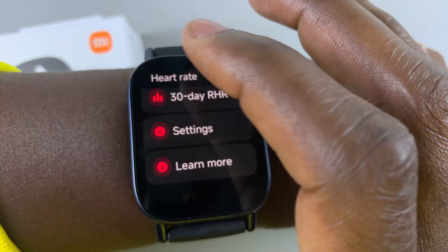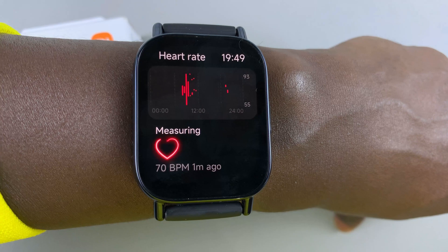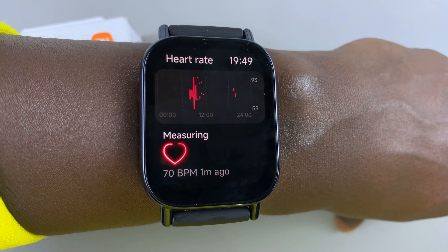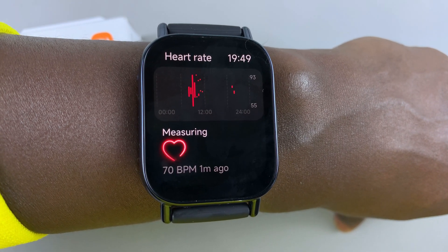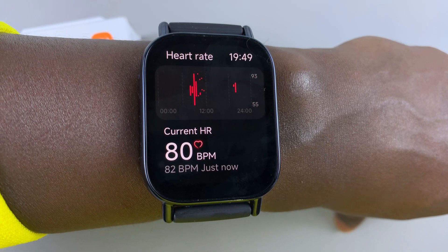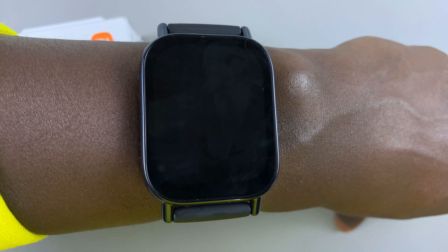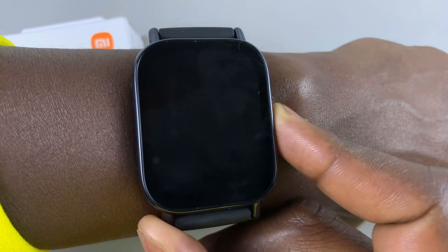So that's basically how to measure the heart rate on your Redmi Watch 5 Lite and on your Redmi Watch 5 Active. More data is going to be displayed in the Mi Fitness app on the device that is currently paired to your watch, so you can always open the Mi Fitness app and check out more data there.